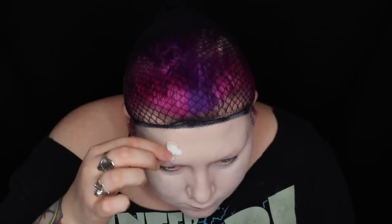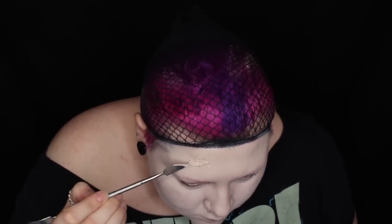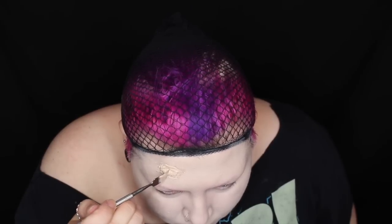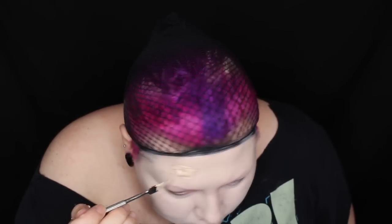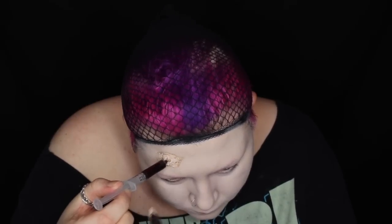I'm then mapping out where the needle's going to go. I'm just using liquid latex and tissue to create a tiny hole that I can stick the needle into later. I'm first applying the latex and then adding the tissue on top and then fully saturating the tissue in latex, and using my sculpting tool to sculpt around the needle.